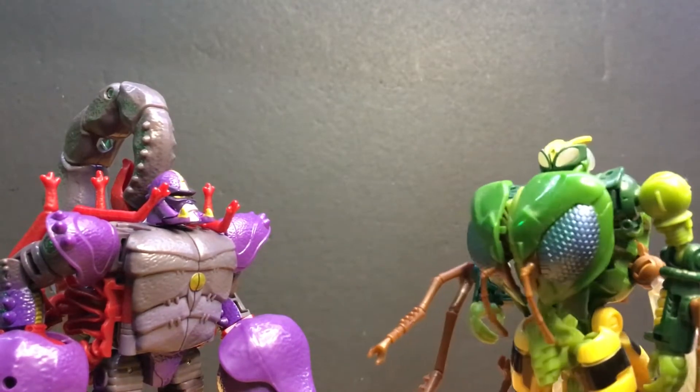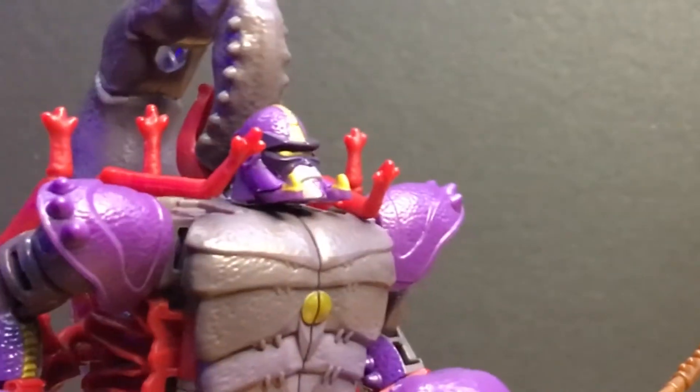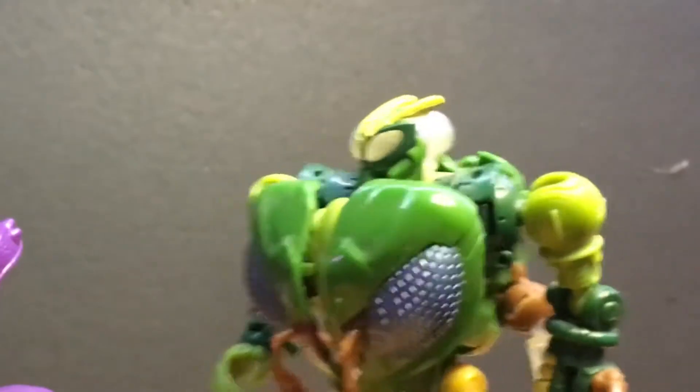Hey, Waspinator! Yes, Scorpionok? I want to give you something! Oh goody! Waspinator like weapons? No, no, no, no! It's not a weapon!